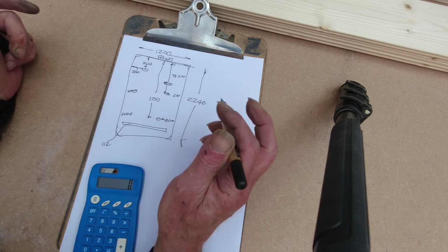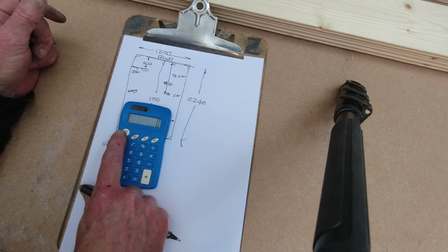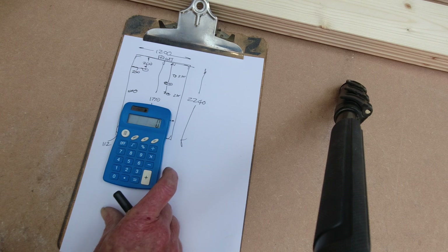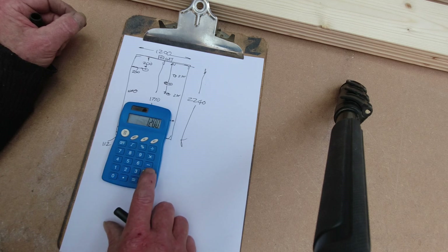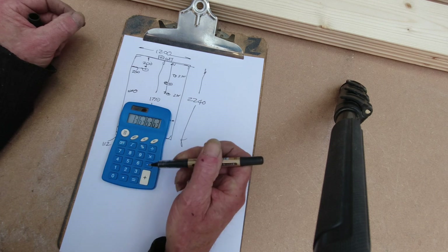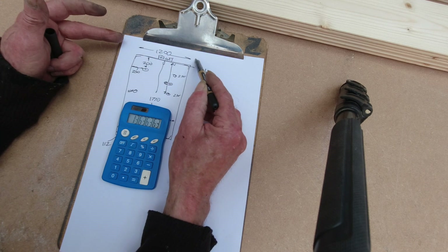First of all, how many pieces of cladding do we actually need? The face length of these — it's written on the pack that they're 94 millimeters wide, but there's a tongue and groove to take into account. When you account for that it ends up at 88 millimeters. So if we do 1200 millimeters divided by 88, that tells us we're at 13.6 pieces — so I'm going to cut 14 and see what width we'll have. It's not essential; if it's a little bit more on either side that's fine.